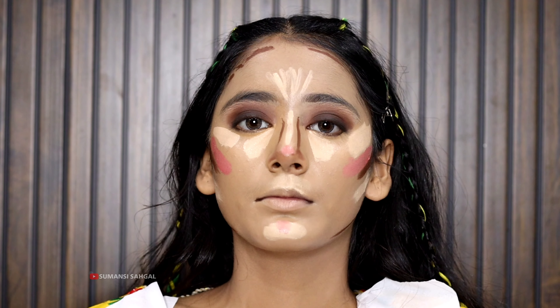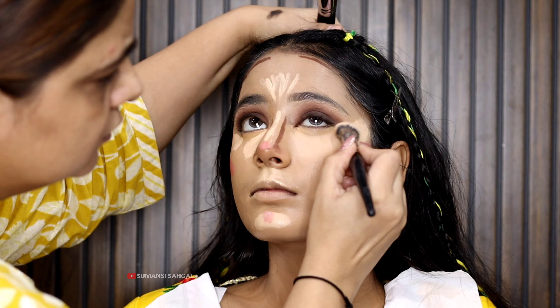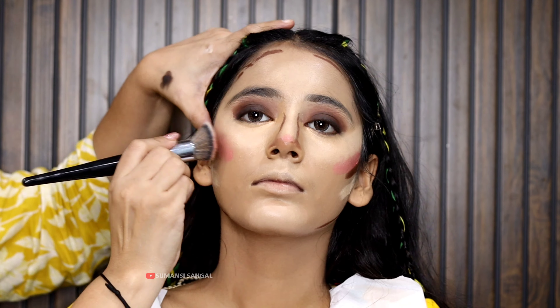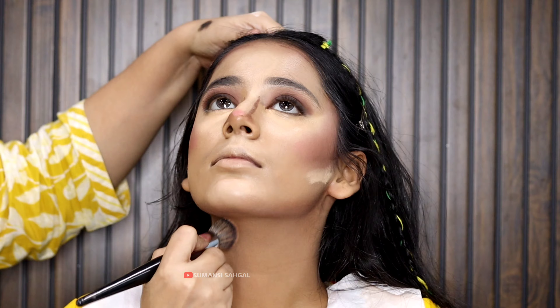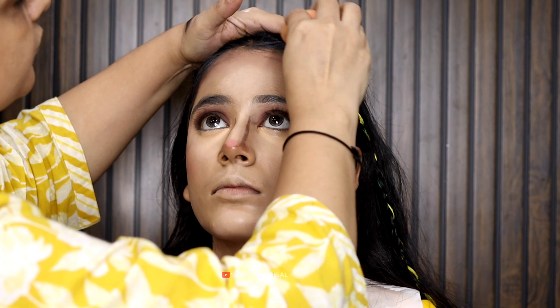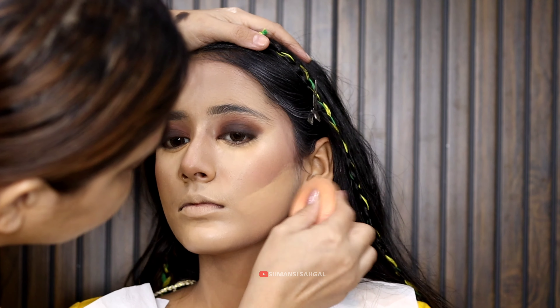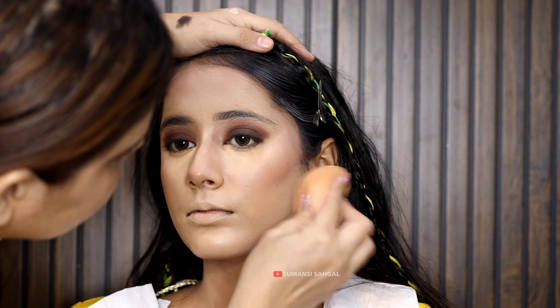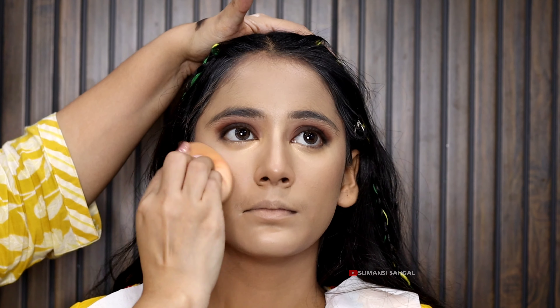My three products — blusher, contour, and highlighter — have been applied. With the help of a brush, I am blending them. I have blended the blusher and the contour. We will blend it properly using a sponge wherever needed. You can see how fast we have applied the blusher. Contouring has also been done. In the highlighted area, we have used the highlighter. I am also adding a little blusher, and the blush looks good.